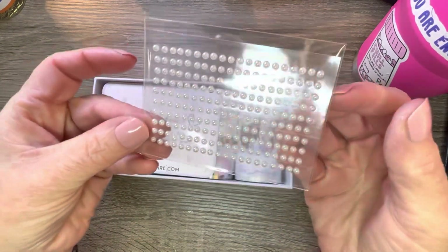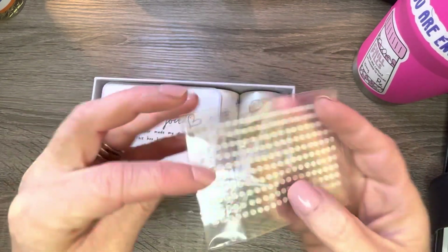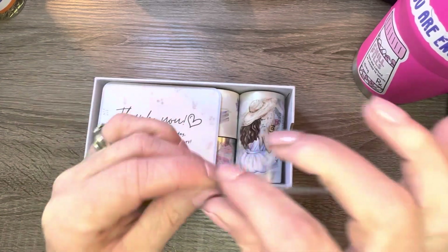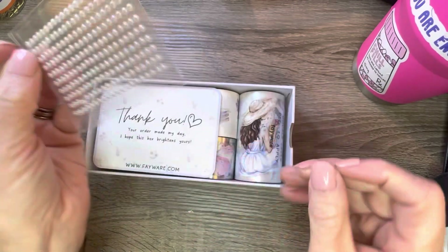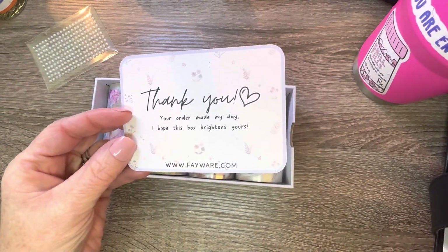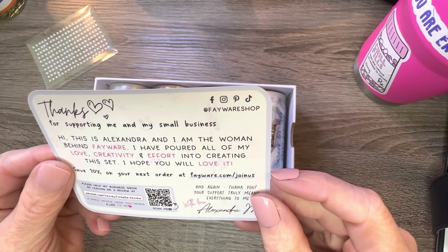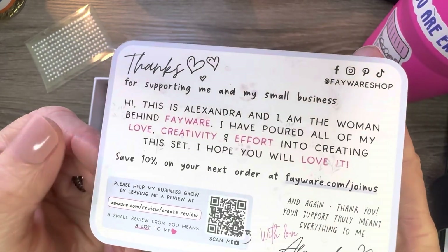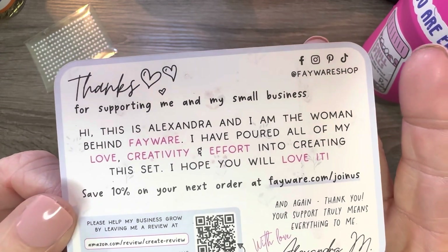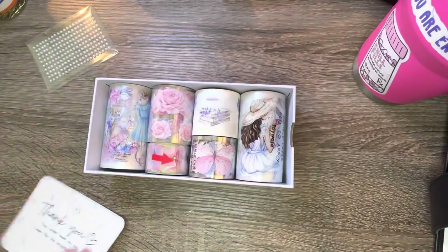It also comes with what she calls a pearl sticker sheet — just little pearl stickers. They're sticky like a sticker; I'll have to test those out. There's also a little thank you card. It is like a small business on Amazon. The company is called Fayware — Alexandria or Alexandra, I'm sorry — and I need to see if she has an Instagram or anything.